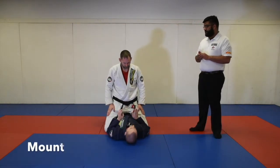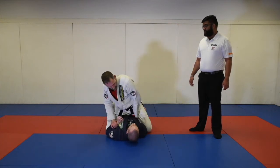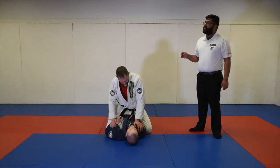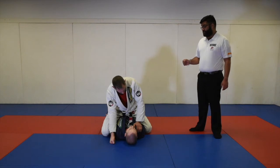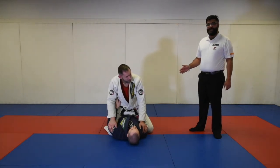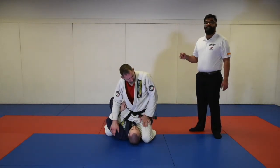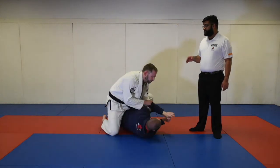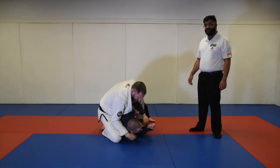The next position is the mount position, worth four points. At most, one arm is allowed to be trapped in the mount position. If Professor Mike is able to trap one arm while the other arm is free, he is able to get four points for the mount. If Professor Lane has both arms trapped, Professor Mike will not get points. Also, in order to get mount points, his knee cannot pass the shoulder — so if he's going for a mounted triangle, he will not get mount points. If Professor Lane rolls to the side into a sitting mount or technical mount, this is also considered mount points.